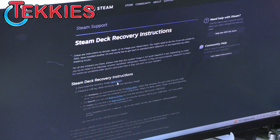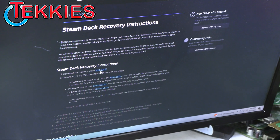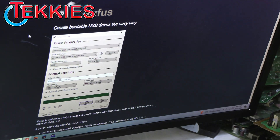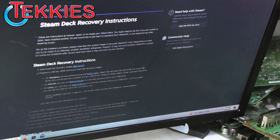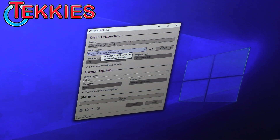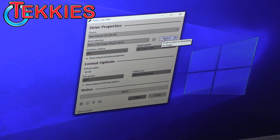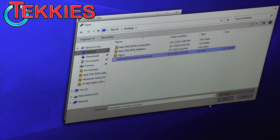You'll need the recovery image from Steam because we will have to reinstall the OS once the new drive is put in. Download that, and then you'll need Rufus to flash it. We'll have the links below in the video. We've got our flash drive plugged in — they say it needs to be at least 8 gigs, ours is 64.